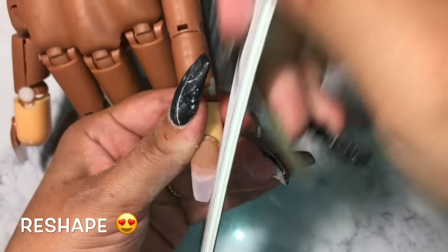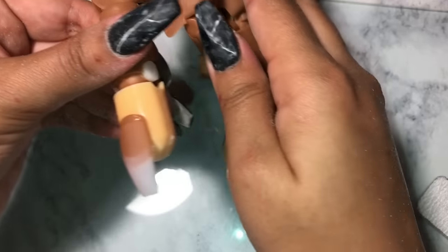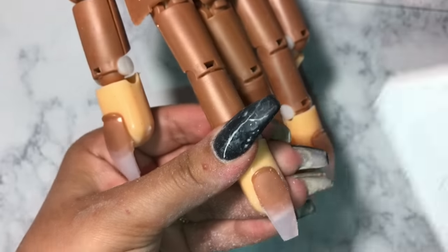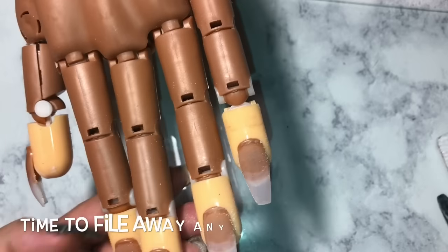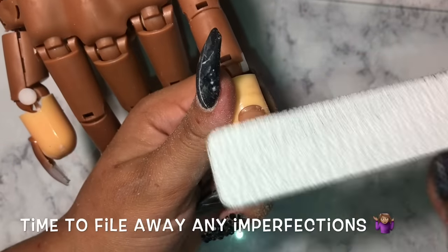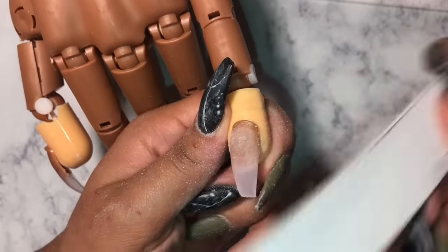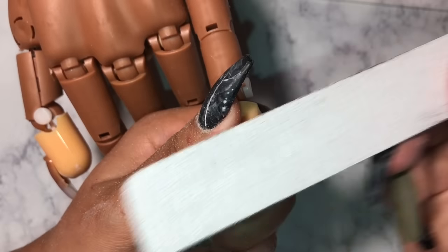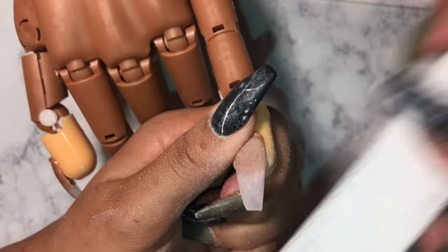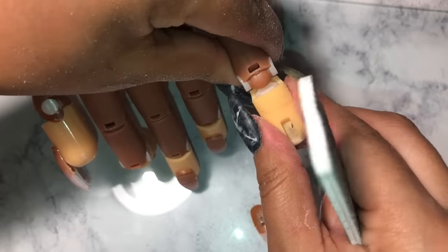We're getting closer to the end. Now we're just going to start reshaping our nails. When I got to the thumb — the last nail I did — it wasn't dry. The way you can tell if they're dry: tap the nail. If it makes a clear tapping noise, it's dry. If that tapping noise isn't loud or right, it's not dry. Now start filing all your nails. If you worked smarter earlier you won't have much to do here — just make sure it's smooth and right, and get any little bumps or imperfections.